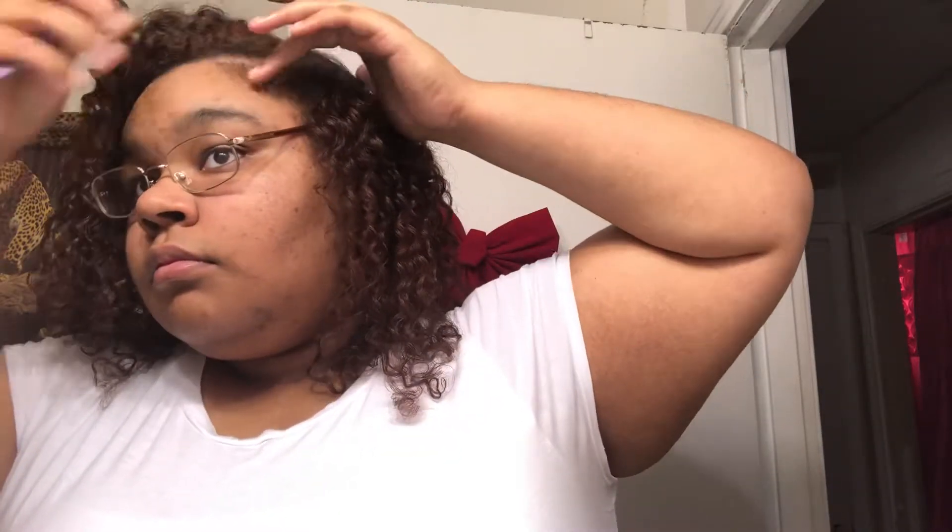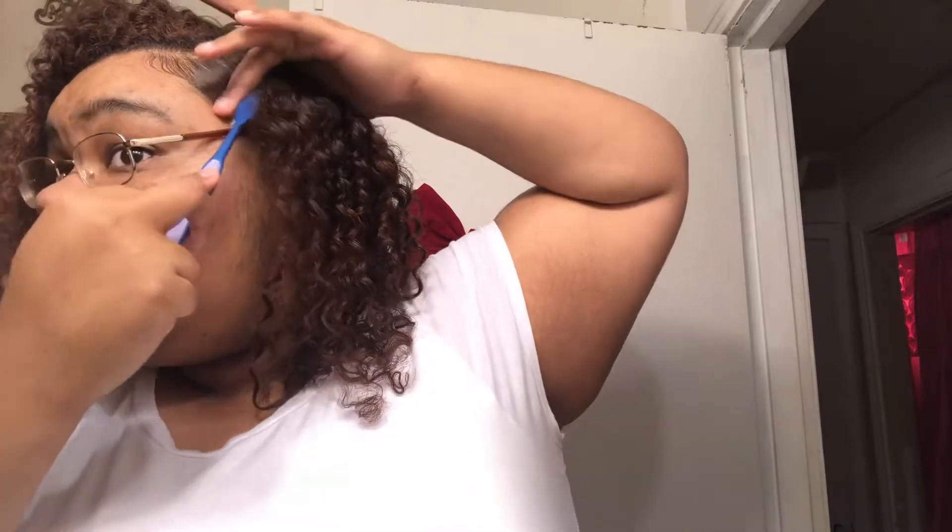For the baby hairs, I kept it real simple — I put some Eco Styler gel on my toothbrush and started laying them how I usually would. I slicked one side down because I think it's really cute to have your baby hairs and then have it fade into that laid-over side. I set it with a little bit more gel to keep everything in place.